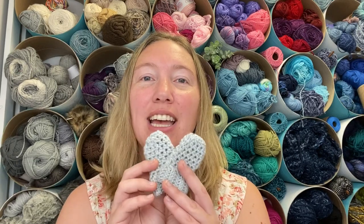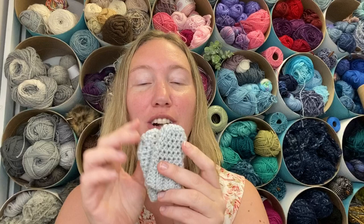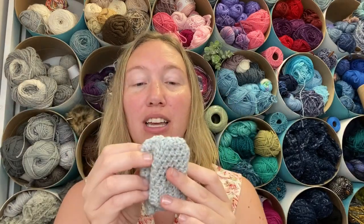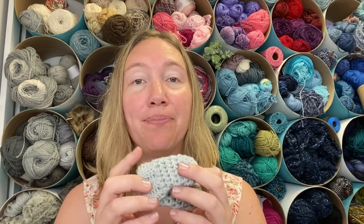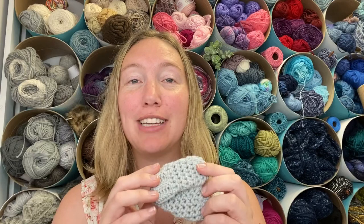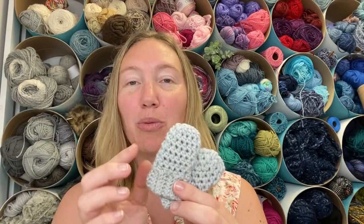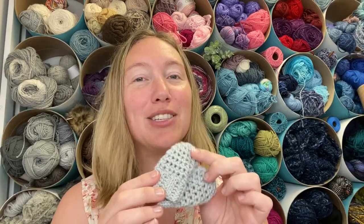Hi guys, Amanda Saladin here from Love Life Yarn, and today we're going to be crocheting the simple baby mitts. This is the newborn size, so these are really small and a super quick project. It's a great little gift for a mom-to-be at a shower, and you can make plenty of these with one skein — they take next to no yarn.